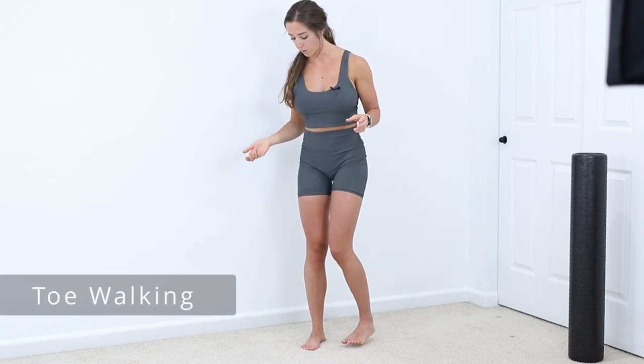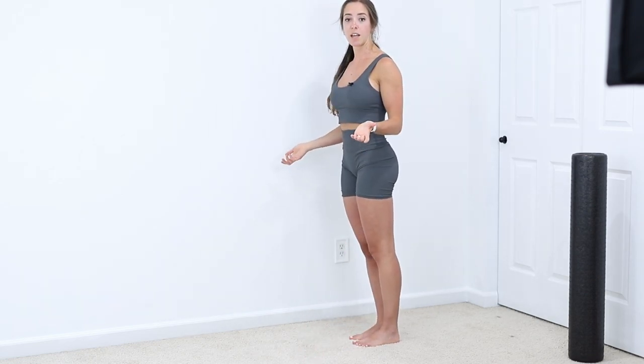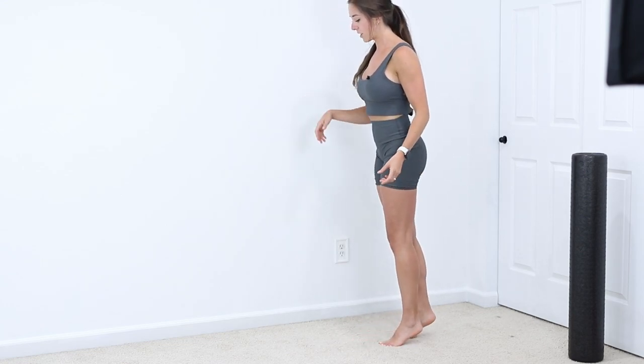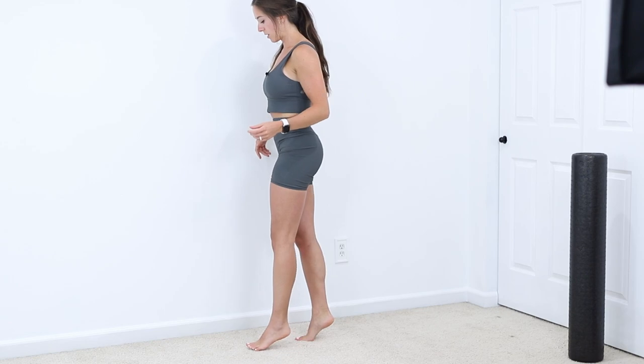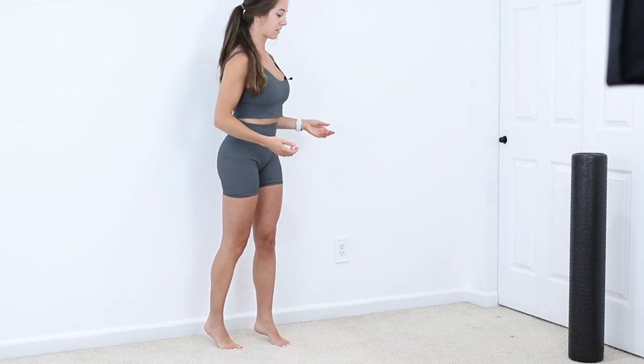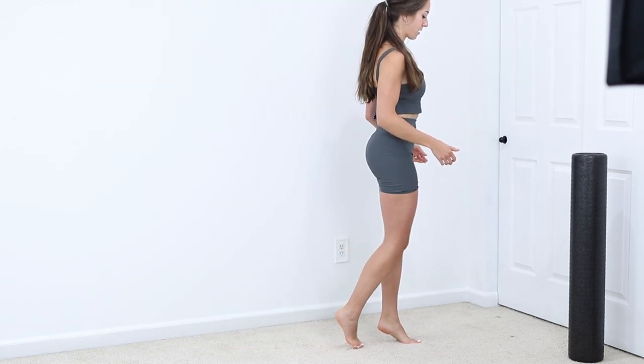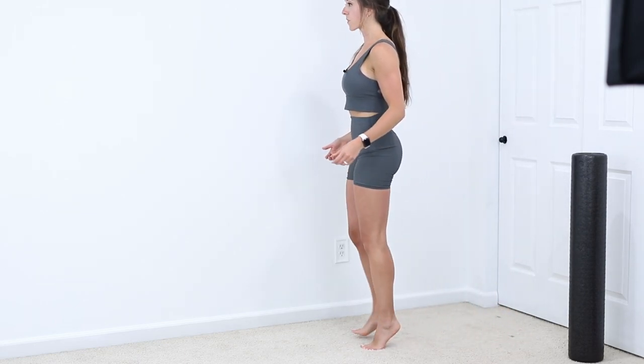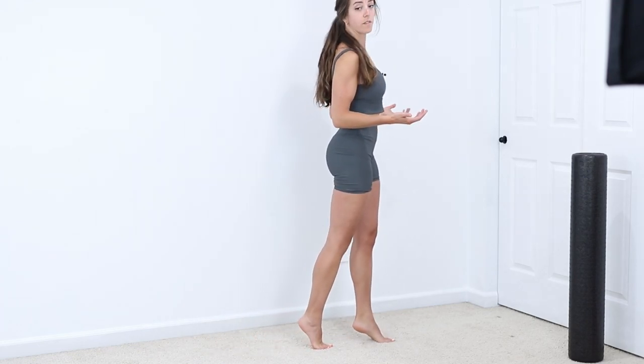Going from there, we're going to go into toe walking. You're going up onto your toes and walking while staying in that extended, raised position — trying to maintain that height for as long as possible, as long as none of these hurt.